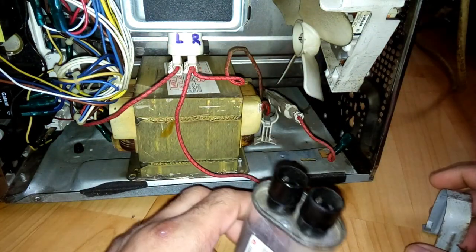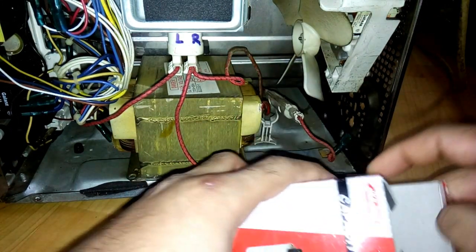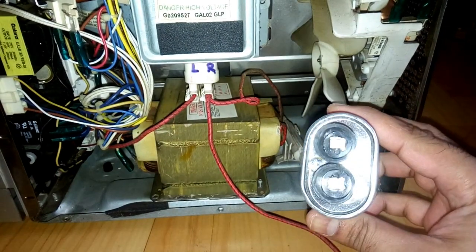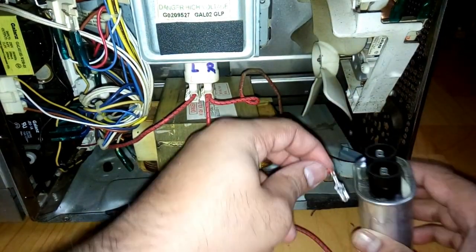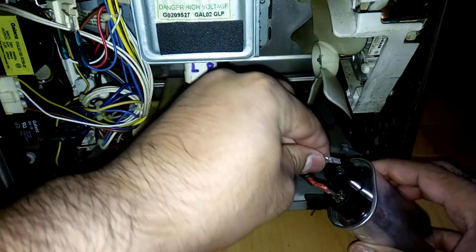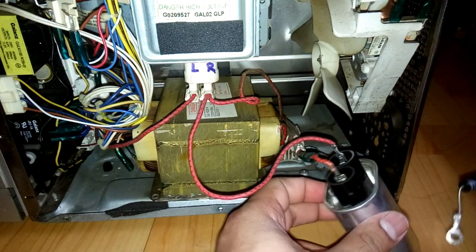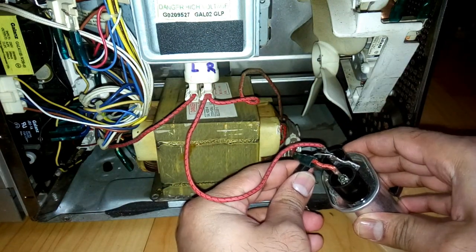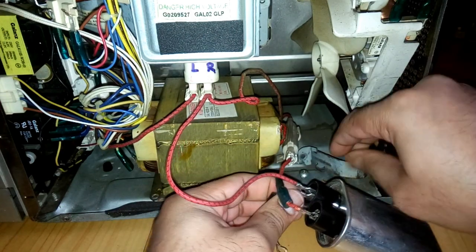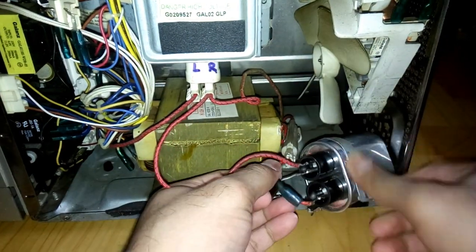Here is the faulty capacitor, and we're going to replace it with a new one. This is the new one that will go in its place.